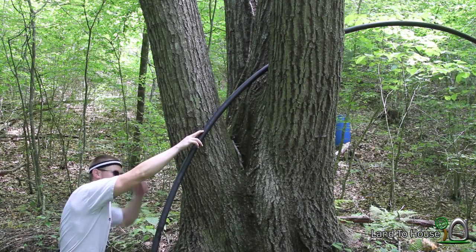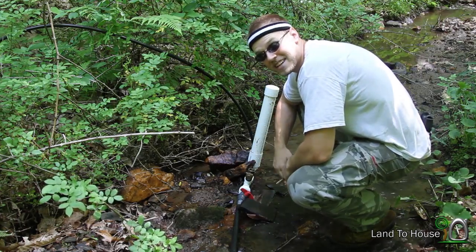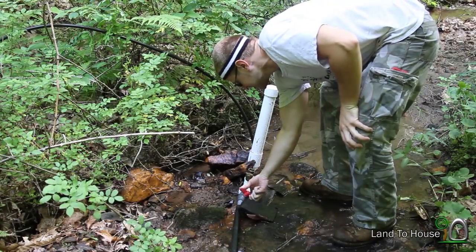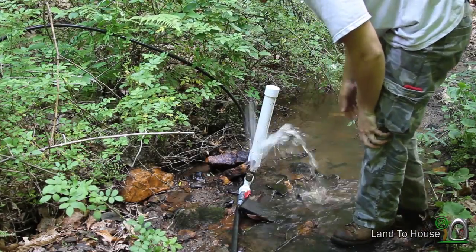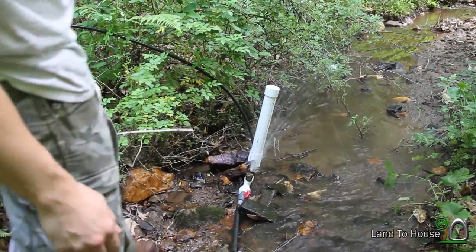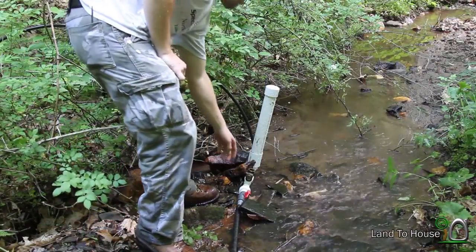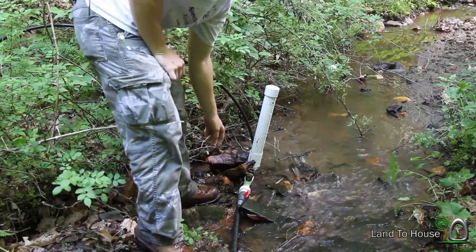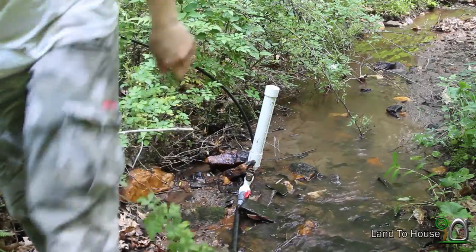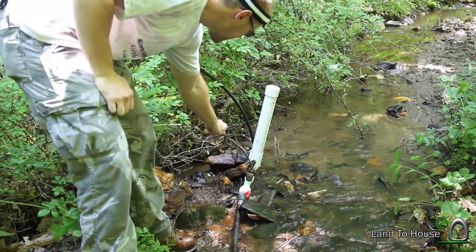So we're getting an extra six foot of head off of this system right here. Now we've added that six foot of head off of that standpipe. Let's open this and drain all the air out. Let's get all the air out of this pipe — I'm using this stick here.